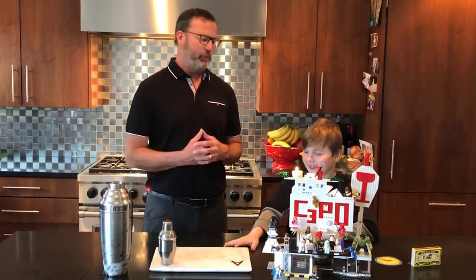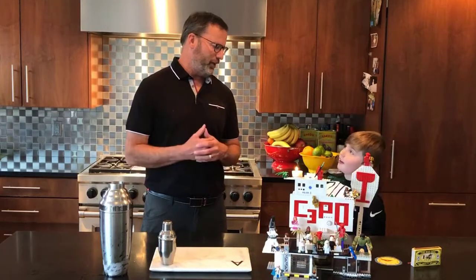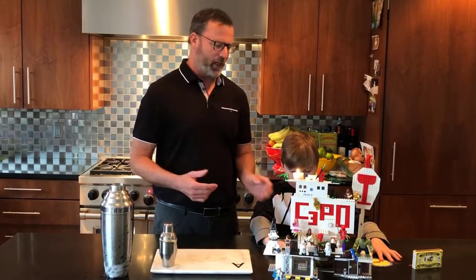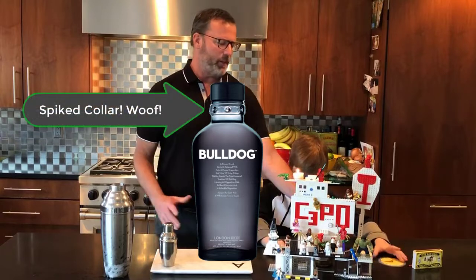Yes. So Cooper says he wants to shake something, so we're going to make a martini. We're going to use the same bulldog gin — we'll pull it right here. And you say, what are the proportions there?